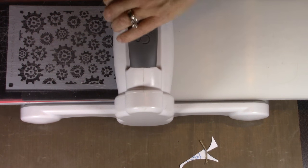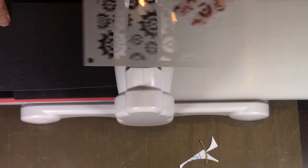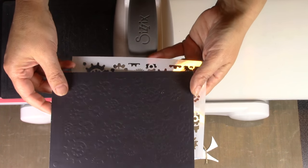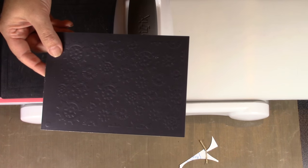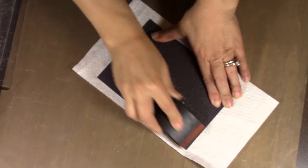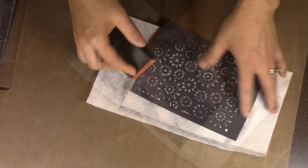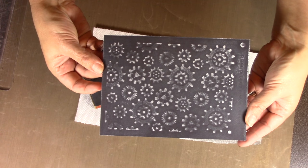I'm using a core cardstock with a soft finish — white underneath. I put my new gears stencil down, then the cutting pad on top, and roll it through the Big Shot. The silicone rubber pad in the sandwich squishes the paper up through the gear stencil, allowing it to work as an embossing plate. You can see the cool raised gears. Since I used core cardstock, I can sand off the top of the black with a sanding block.